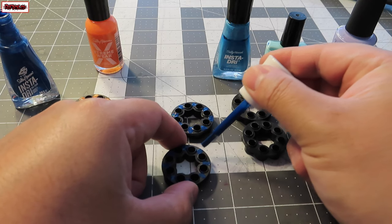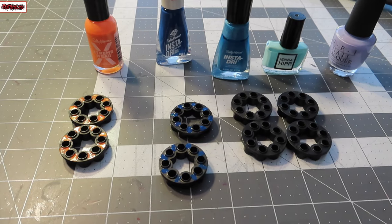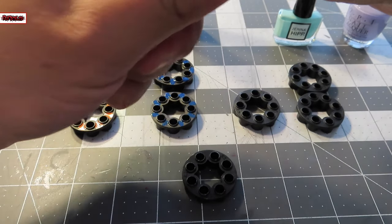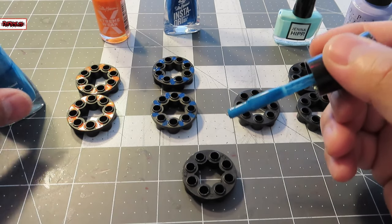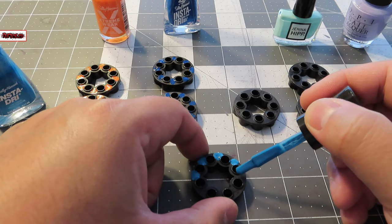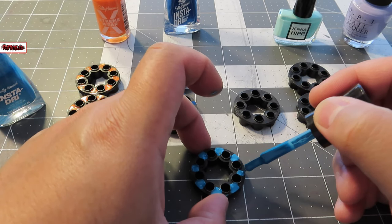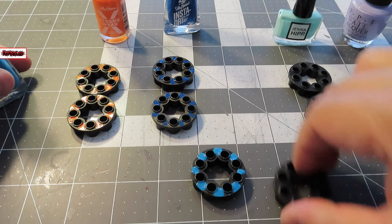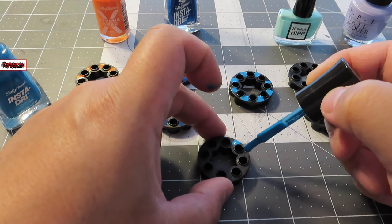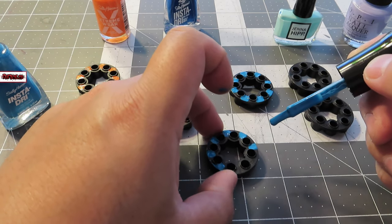I just noticed I was off screen, so you guys couldn't see how I was doing it. These are instant dry nail polishes. They are $1.99 each, available at CVS, Walgreens, Walmart, and Target. There are also extreme wear ones available at your local store. The brands are Sally Hansen and Jolly Belly.